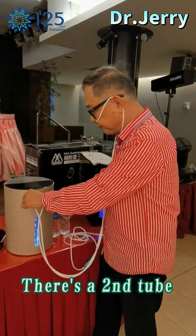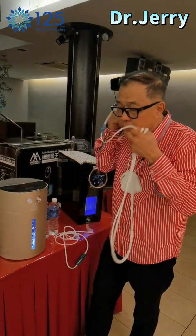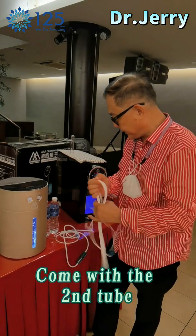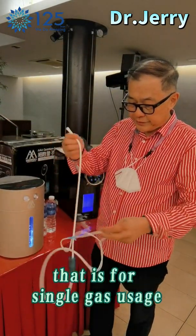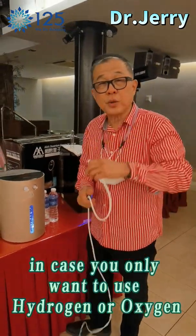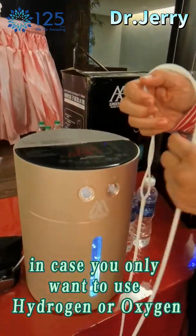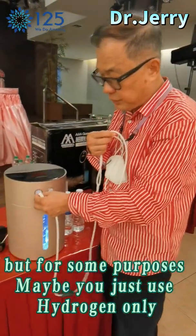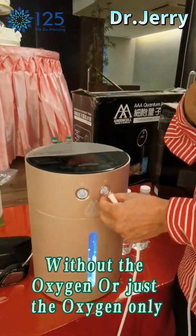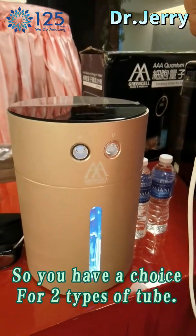There is a second tube — you can unplug this. It comes with the second tube, which is for single gas usage, in case you only want to use hydrogen or oxygen. Same effect, but for some purposes maybe you just want to use hydrogen only without the oxygen, or just oxygen only. So you have a choice of two types of tube.